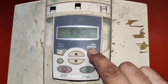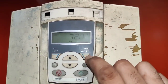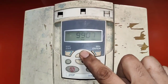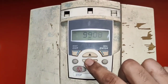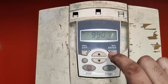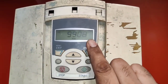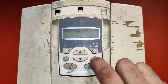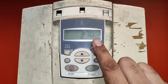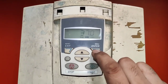Next parameter is 9905, in which we set rated voltage: 400 volt. Next parameter 9906 is rated motor ampere; we set 72. Next parameter 9907 is motor rated frequency; we set 50 Hz. Next parameter 9908 is motor RPM; we set 1475. Next parameter 9909 is motor kilowatt, which is set to 37.